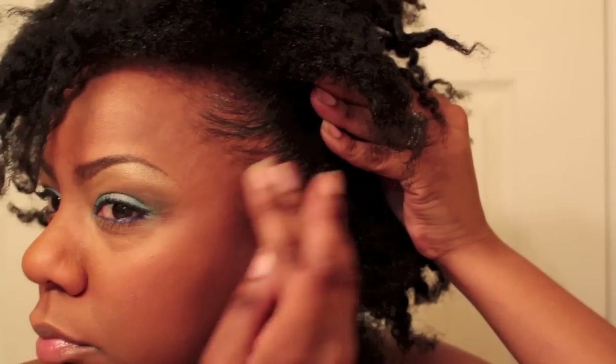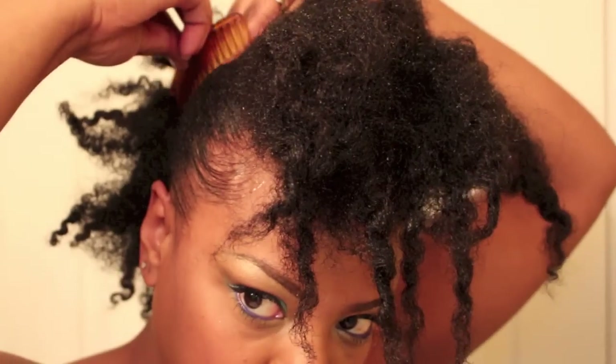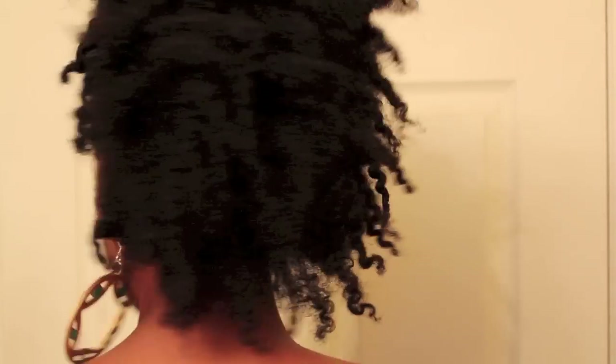Cute right? Thank you so much for watching. See you next time. Bye.